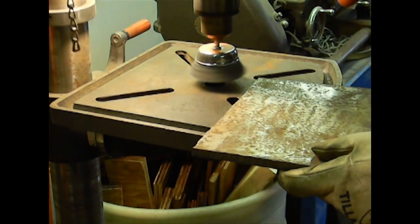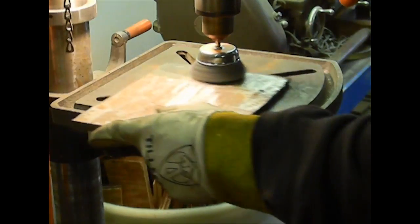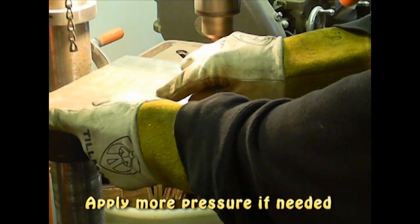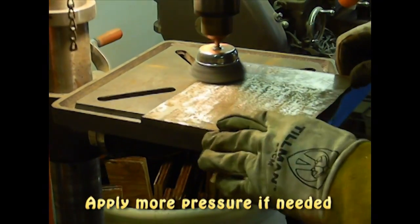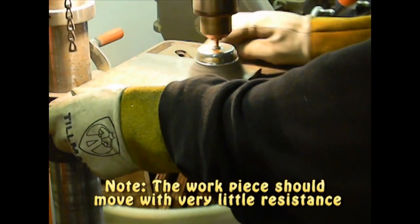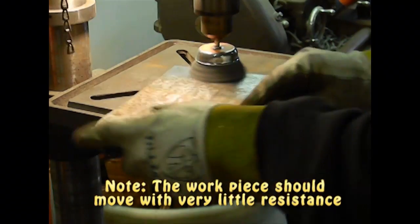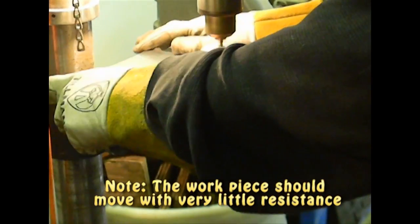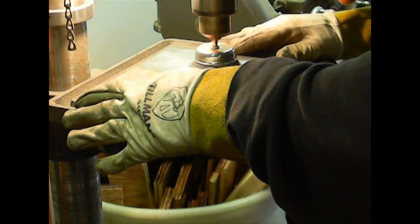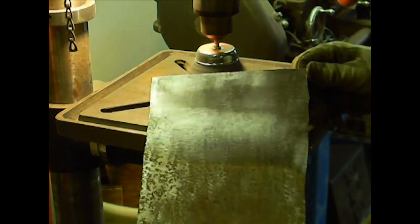Turn on your drill press, and you can see the difference right off the bat.